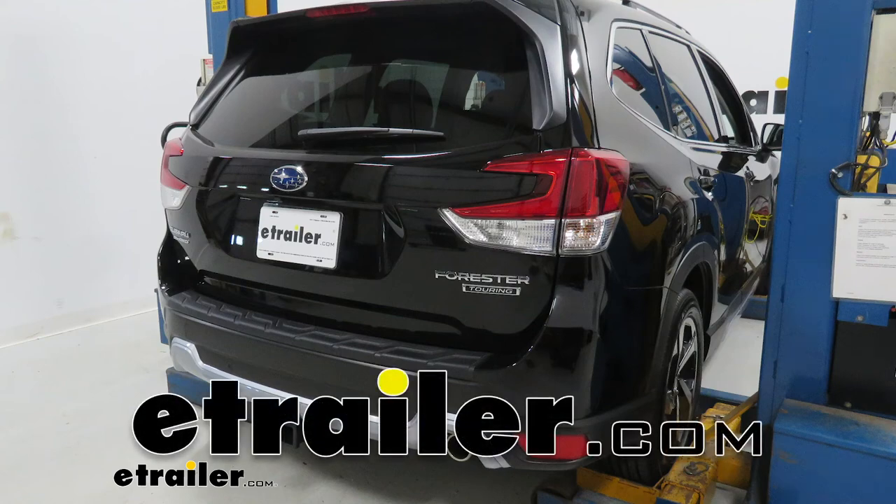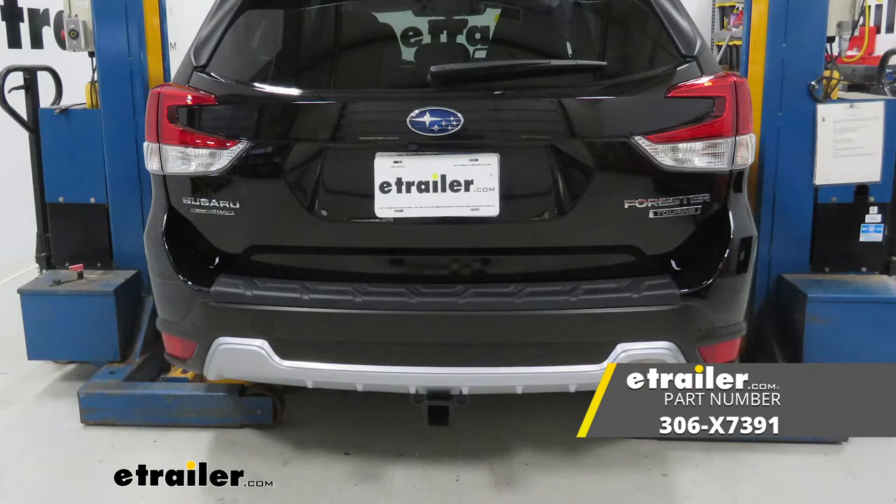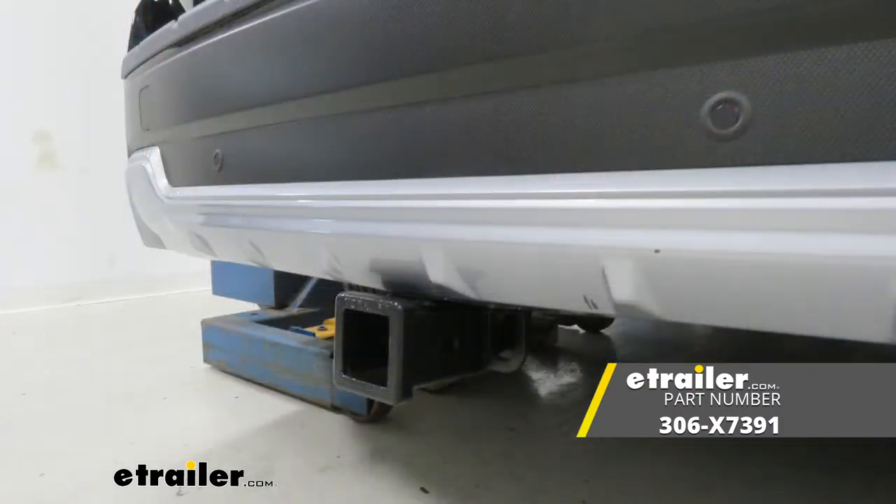Hello neighbors, it's Brad here at eTrailer and today we're taking a look at installing the EcoHitch trailer hitch receiver on a 2022 Subaru Forester.